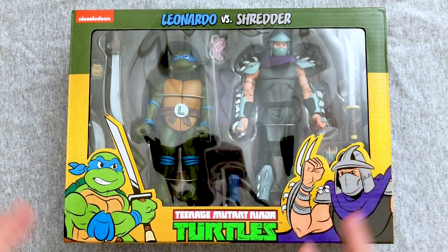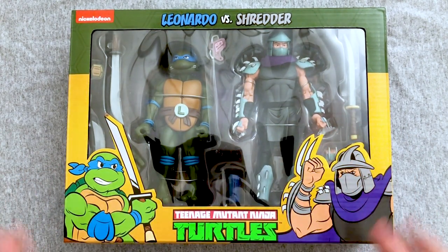Hey everybody, welcome back to another exciting Action Figure Friday, where we check out some awesome action figures and take a look at their sculpts, their molds, their paintwork, their articulation, and their overall fun factor to see what we think.